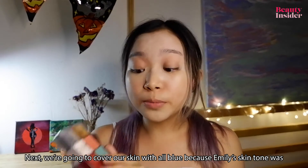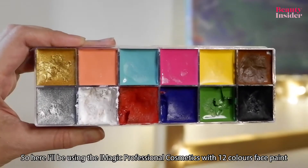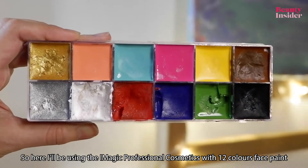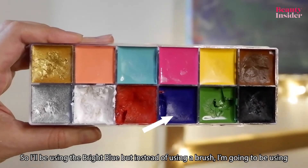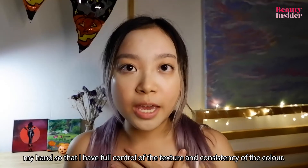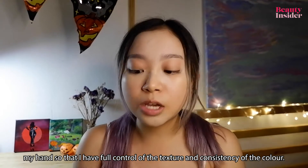Next we're gonna cover the skin with all blue because Emily's skin tone was literally blue. I'll be using Eye Magic Professional Cosmetics with a 12-color face and body paint palette. I'll be using the bright blue but instead of a brush I'm going to use my hands so that I have full control of the texture and consistency of the color.